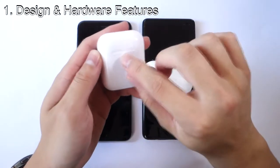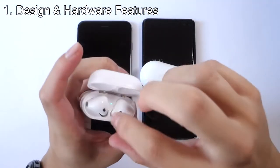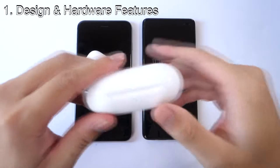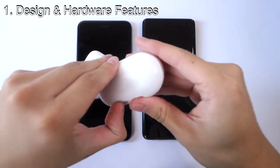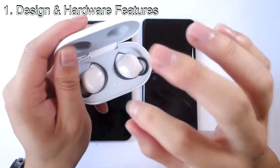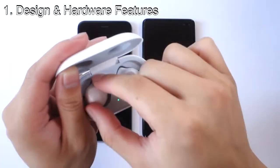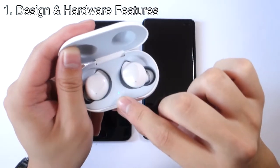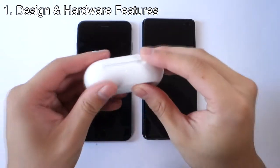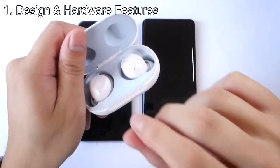Although with the AirPods, I don't really like how there's no LED on the outside to tell you when the device is fully charged — it only shows inside the case. Whereas the Samsung Galaxy Buds have an LED light on both the outside and the inside. The inside LED tells you if the Galaxy Buds are fully charged (green), and the outside LED tells you if the case itself is fully charged or low on battery.